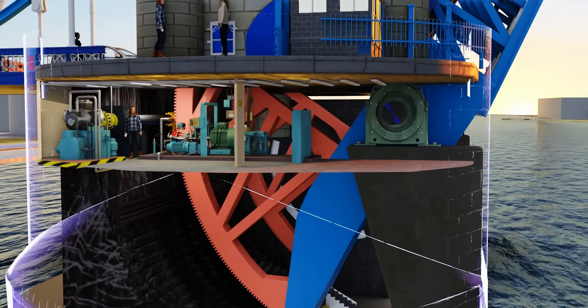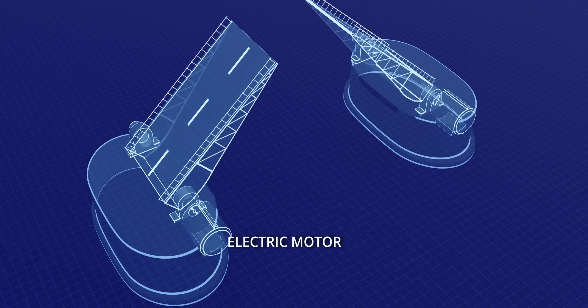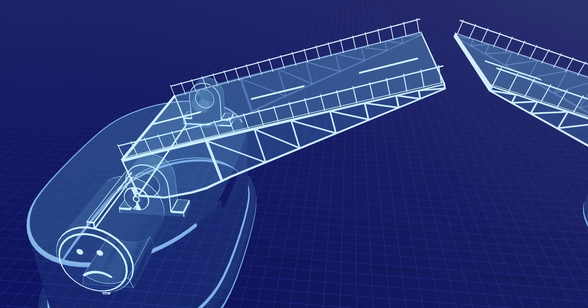Let's see the most simple bridge design which can open — an electric motor directly rotating the bridge leaves. However, due to the huge imbalance of the bridge weight, the electric motor struggles to raise and lower the leaf.